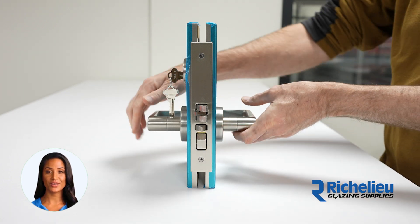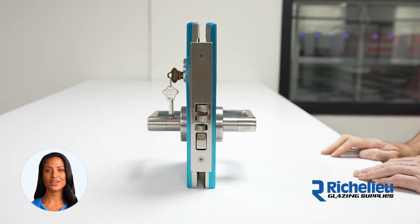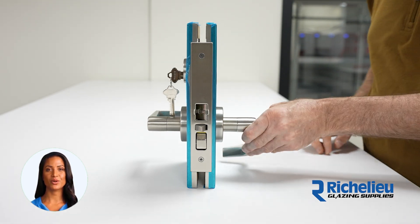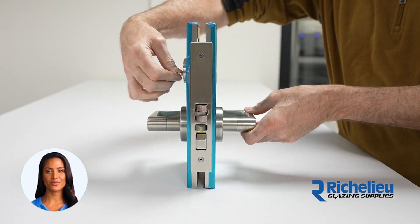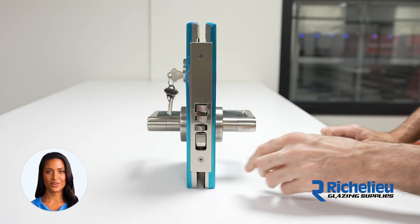When the toggle on the face of the lock is activated, the outside lever is locked and the inside lever is free. The latch bolt can be retracted using the lever from the inside or the key from the outside. The inside lever is always free.